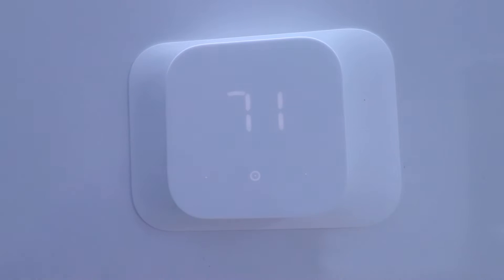This middle button will scroll through modes on your smart thermostat. Let's click on that — we can see that our Amazon Smart Thermostat is currently off. That means it will not turn on for heating or cooling; it's just going to be there and not control anything.